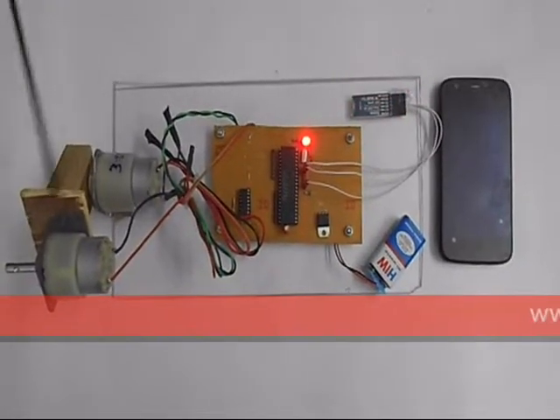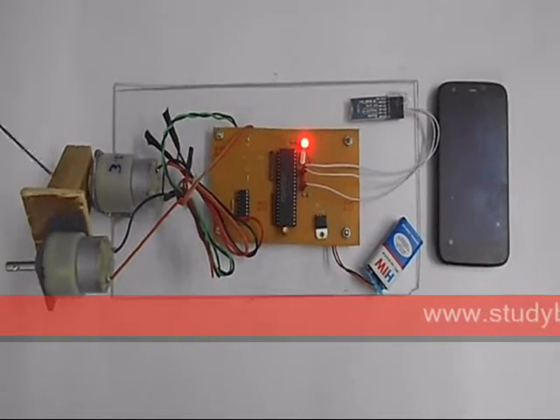Now these two motors are in the disk at the 60 degree angle.